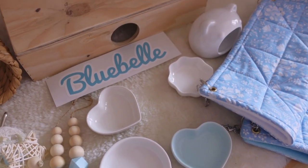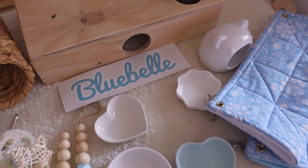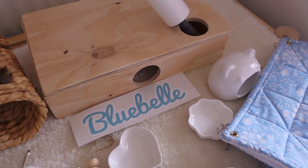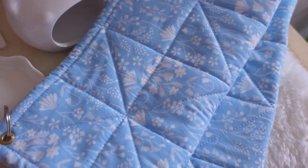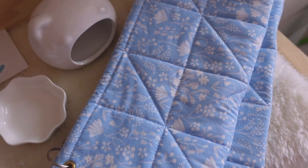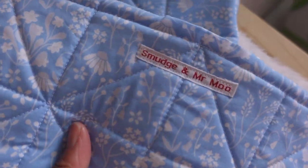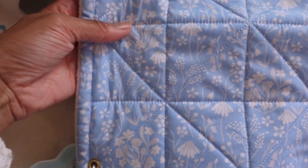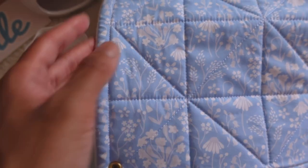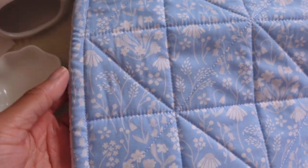Bluebell is going to be getting a blue themed enclosure — I don't think I've ever done a blue themed enclosure so I'm really excited. It's going to be natural slash blue. Starting off with these hammocks — I really like to use hammocks in my cages now that I have lids. I love to get my hammocks from a company called Smudge and Mr Moo, which you can find on Instagram.